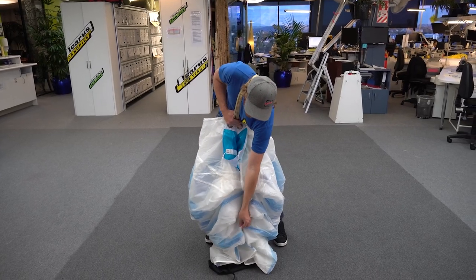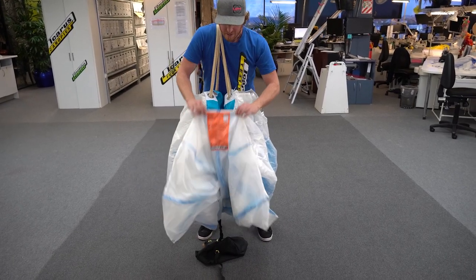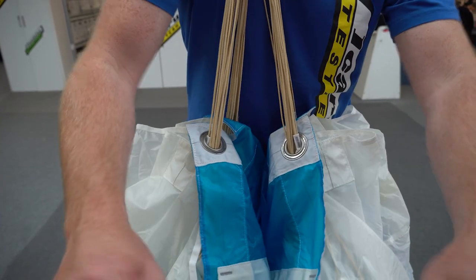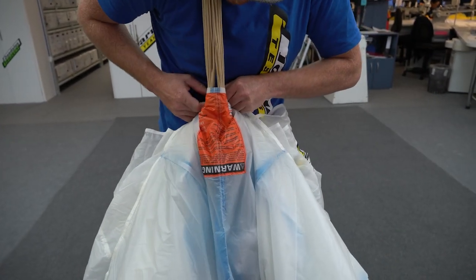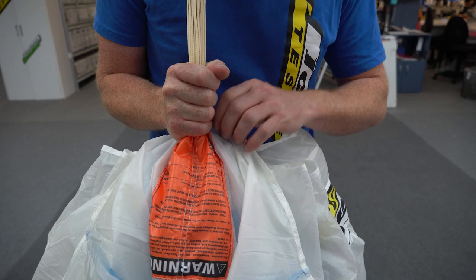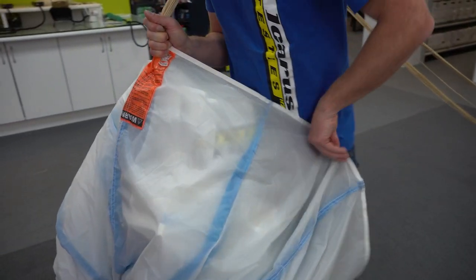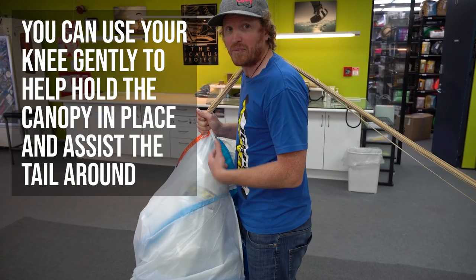We're going to lean forward, find the tail, and follow that tail seam all the way along until we find the warning label. This is a good way to find the centre of your canopy — we always want to aim for the centre of the warning label. As we're bringing the tail up around the canopy, we want to just shuffle it up nice and gently; we don't want to undo anything we've already done. Bring it up, wrap it around the line group, then take your thumb around the back and a little pinky on the warning label and bring the canopy around. One thing you don't want to do is a big wide sweep because you'll pull your brake lines around and possibly put them in between your nose.